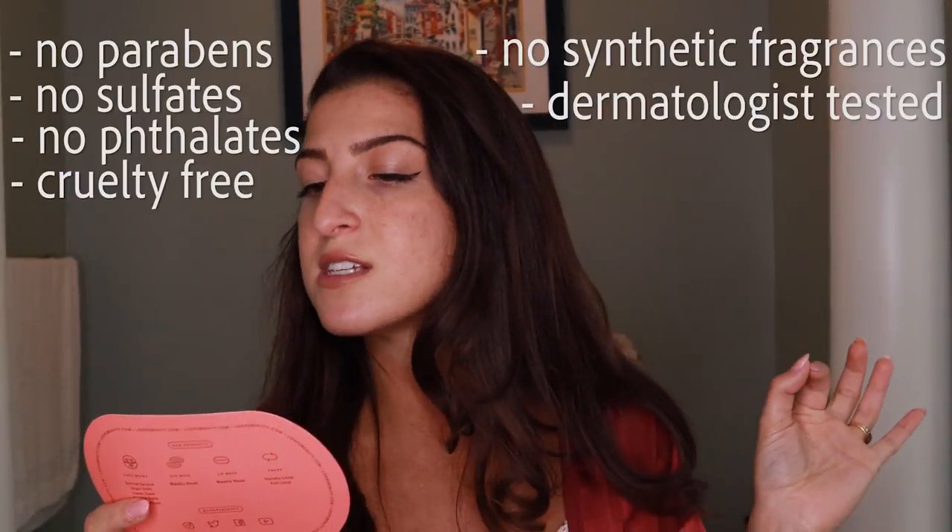As you guys know from my Kylie Skin video, I only review products that are as natural as you can get. I really appreciate products that have no sulfates, no parabens, cruelty-free, things like that. So I looked into Loops before even getting them, and they claim that they have no parabens, no sulfates, no phthalates, it's cruelty-free, no synthetic fragrances, dermatologist-tested, and for all skin types. That for me is the biggest thing for trying any product. I need to know that what I'm putting on my skin is not trash or full of chemicals. So I already appreciate this about Loops, and let's get right into it.